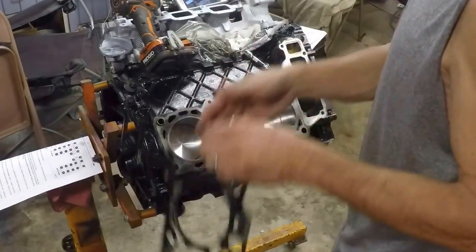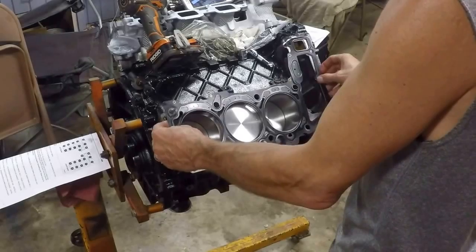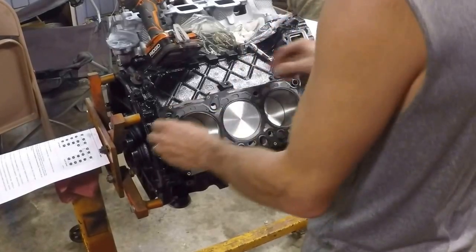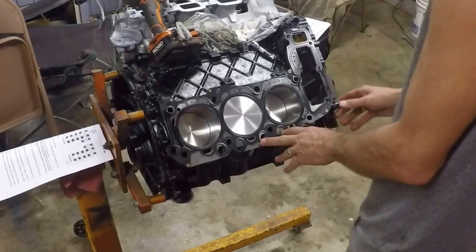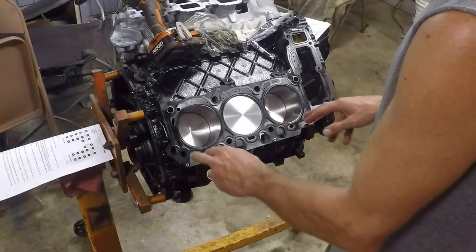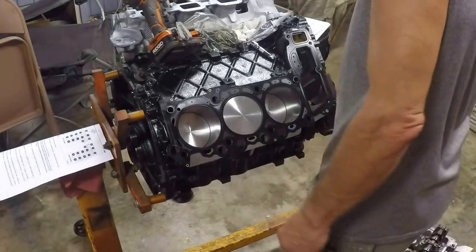The head gaskets, from everything I can tell, do not have a top or a bottom. No markings or indications that I can find, no conversation in the manual about it. So we're going to have to assume that. They are MLS gaskets - multi-layer steel gaskets. You've got to have clean gasket surfaces for these things to work effectively, and they also need to be smooth. They need to have a reasonably good RMS - basically the surface smoothness has to be there. We've got the gaskets sitting on.